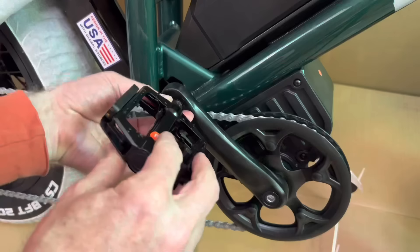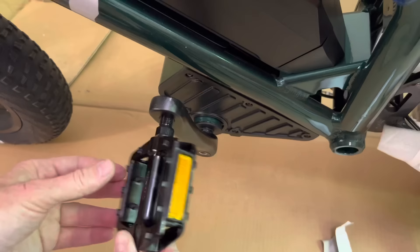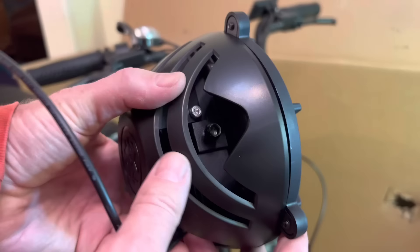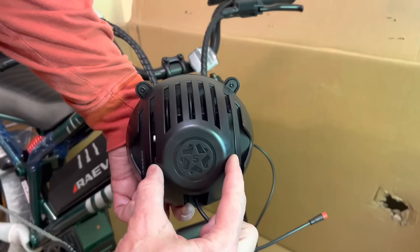The pedals are labeled left and right for a reason — the threads run in opposite directions. On the right side they go in clockwise, and on the left side they go in counterclockwise, so it looks like you're unscrewing it but they actually screw in — that's just standard bike pedal threading. The tool that they gave you with the kit works for this.